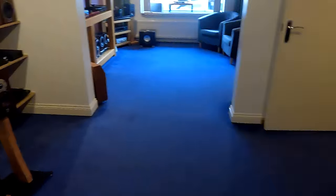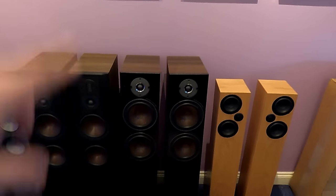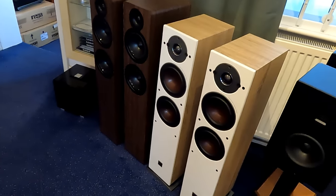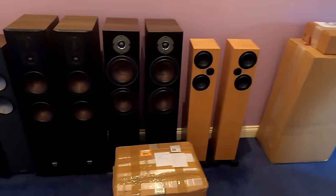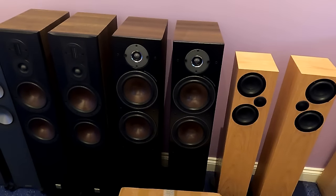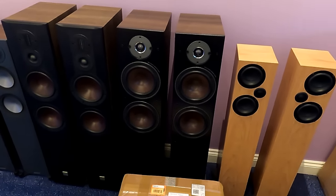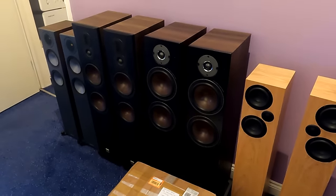Going down the Dali line, I've got Oberon 7s — just unboxed, haven't run them yet, they need a bit of a run on the system here. I'm going to do a review on these. They're in a much bigger box than the Oberon 5 — probably about 10 inches taller — with much bigger drivers but only £200 more. My slight worry is it's quite a big cabinet for the money, and sometimes they haven't got enough budget to reinforce everything properly, giving a loose bass effect. But knowing Dali, I suspect that isn't the case.